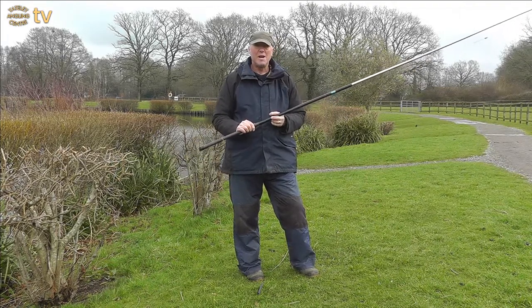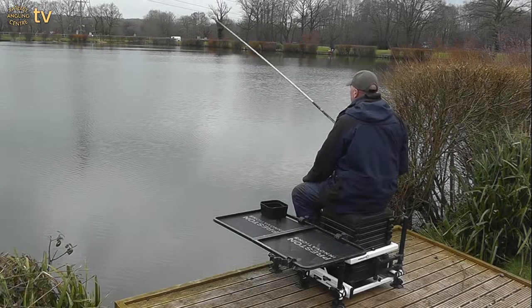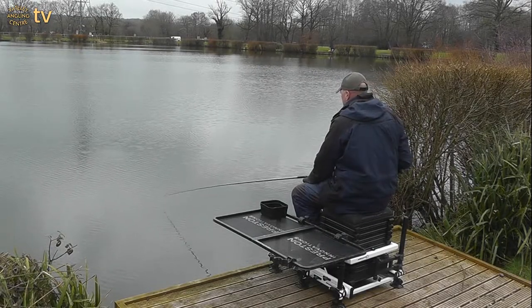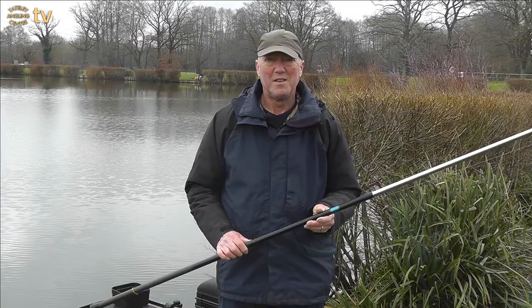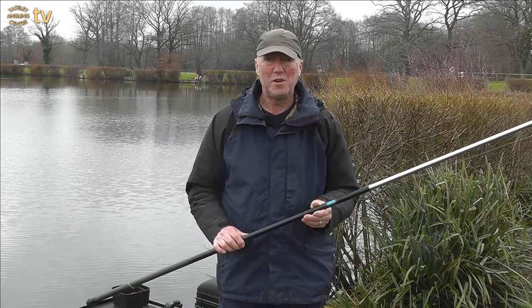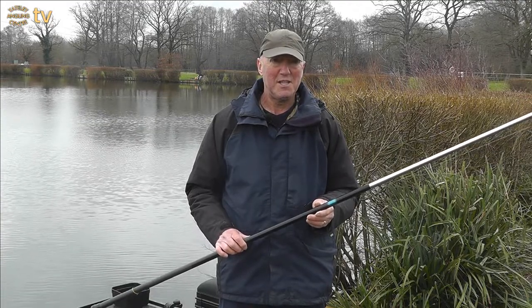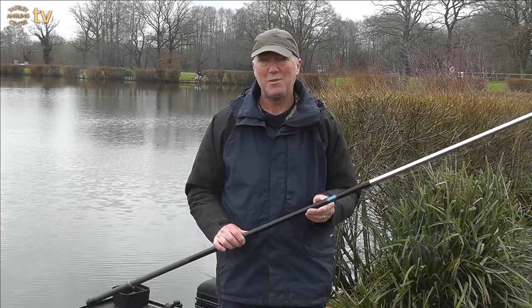Your whip and your rig are now ready to use. Thanks for watching Yatley Angling TV Basics today. I hope you've enjoyed our video. If you have, please like and subscribe. Stay tuned for many more useful how-to videos.